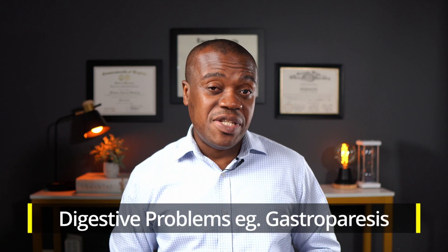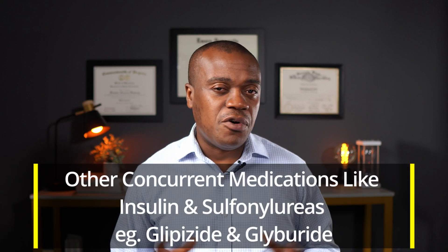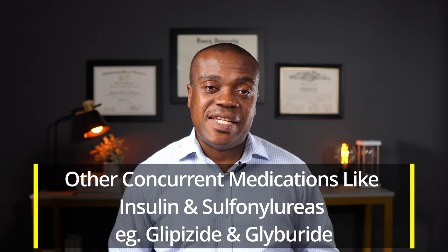Here are a few considerations if you are taking Mounjaro or even initially considering it. First, you want to discuss with your doctor if you have any kind of digestive problems. For example, if you have gastroparesis — where there is difficulty having food leave your system — Mounjaro may aggravate that effect. You also need to consider other medications you are taking, particularly insulin and a class of medications called sulfonylureas, which include glipizide and glyburide. When Mounjaro is combined with these medications, there is an increased risk of hypoglycemia, where your blood sugar dips too low. Usually there may be a dose change in some of your other medications once your doctor decides to add Mounjaro.